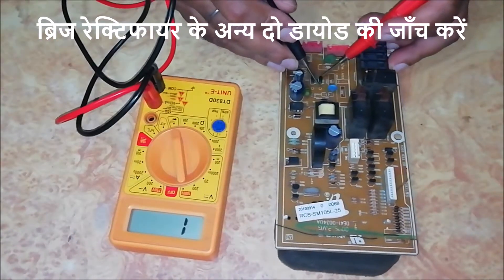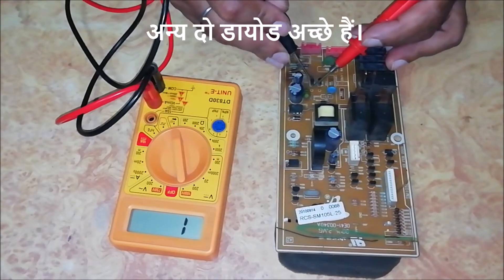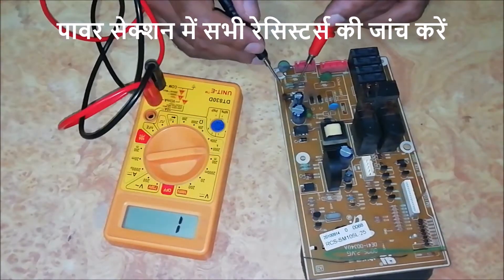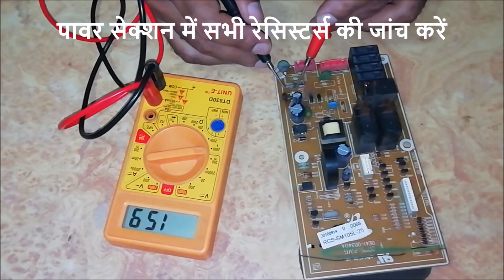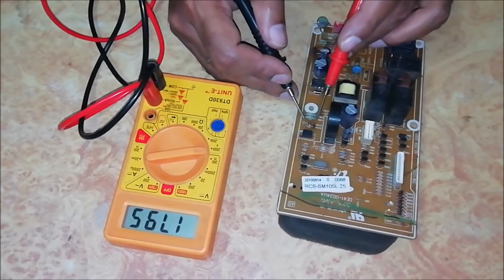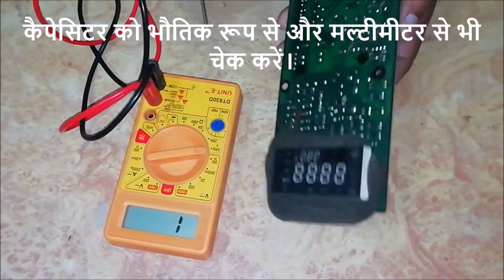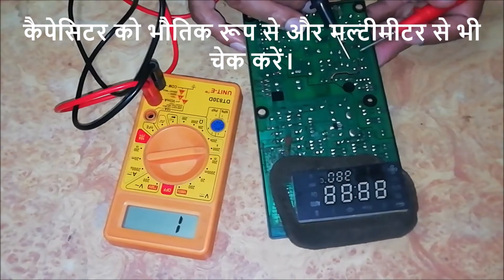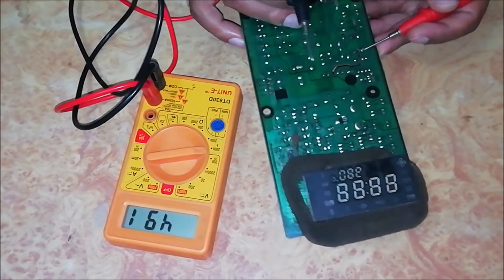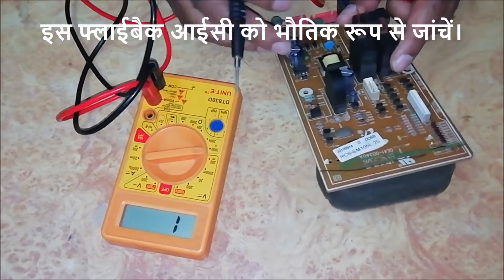Check the other two diodes of the bridge rectifier. The other two diodes are good. Check all resistors in the power section. Check capacitors physically and with a multimeter. Physically check the flyback IC.